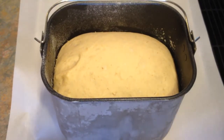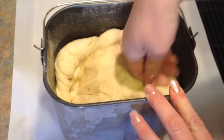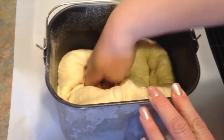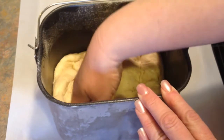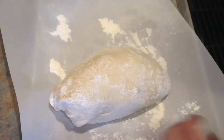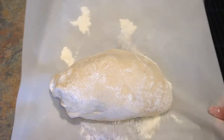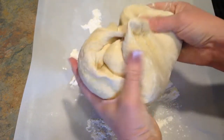The dough cycle is done and it looks great. I'm just going to punch it down a little — and by punch, you don't really have to punch it hard. I'm going to put a little flour on some parchment paper and shape it. So I got it out of the machine and I'm just going to shape it.